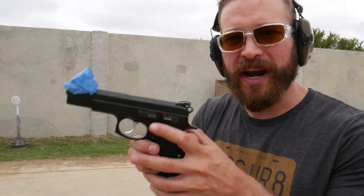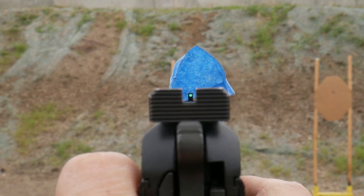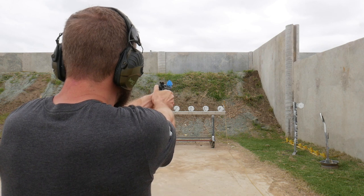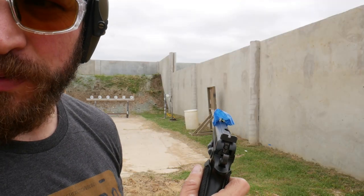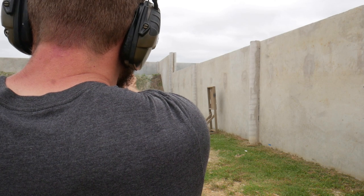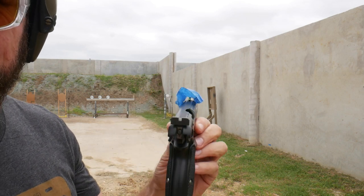Now you iron sight shooters might be like, hey, you said you were going to have content for us too — here it is. You can do this with an iron sight gun as well. If you take a piece of painter's tape and shroud your front sight so that you cannot see through your sights at the target, the process is the same. CZ with blocked front sight. 25 yards, first attempt. Three for three at 25 yards with the occluded front sight.